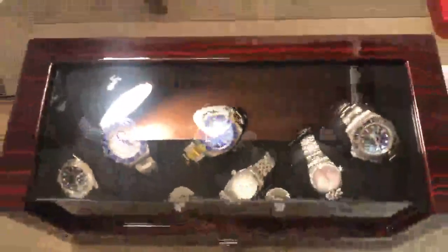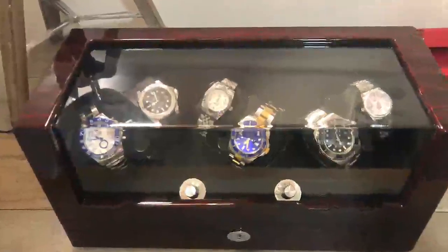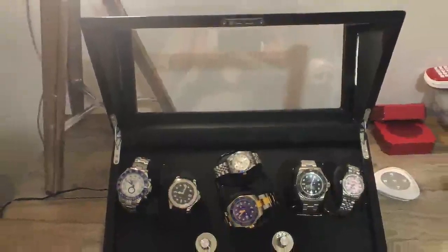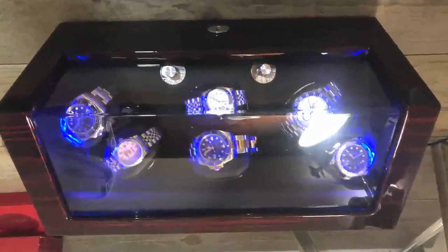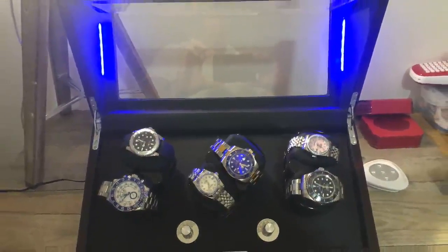I'm really happy with it and I've included a few different pictures just for you to see. This is it with the watches not moving. This is with the lid open. This is with the LED lights on. And this is it open with the LED lights on. Overall, I'm over the moon with my purchase.